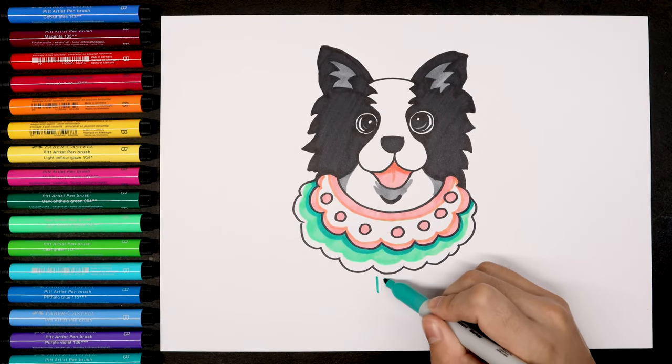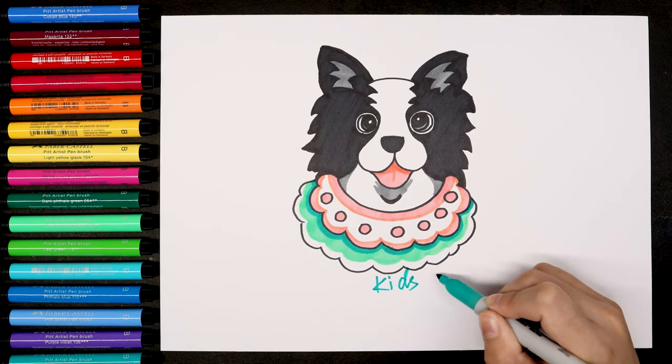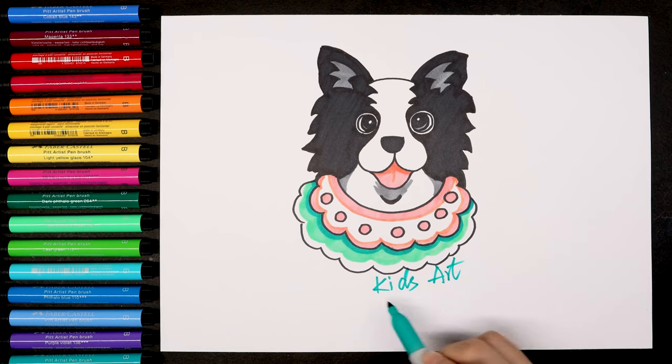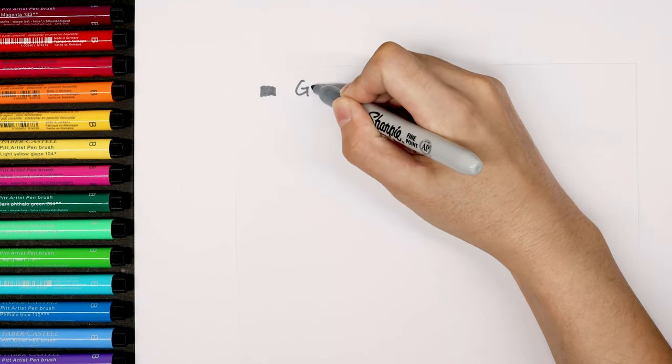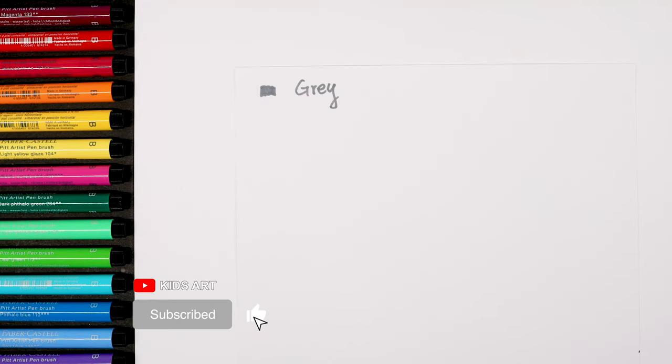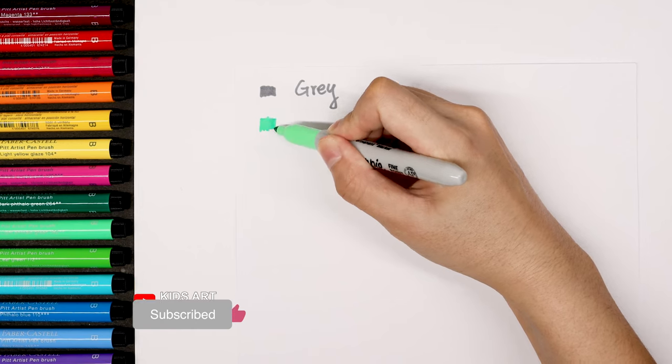Hello everyone, welcome to Kids Art. If you want to learn more drawing skills, please subscribe to our channel Kids Art. In your first art class, there are some colors we can use today. The first one is the gray and the light green.